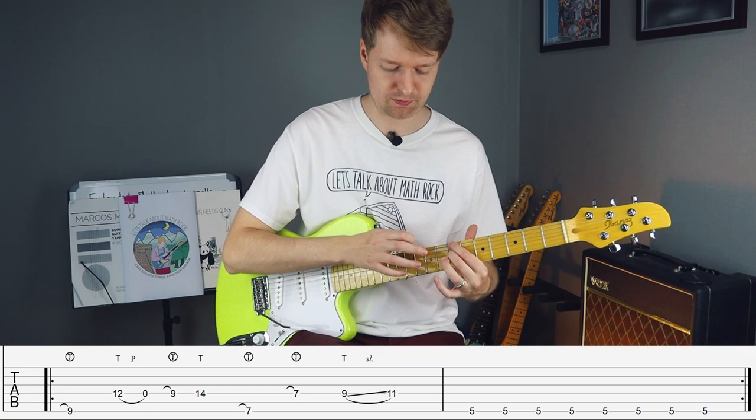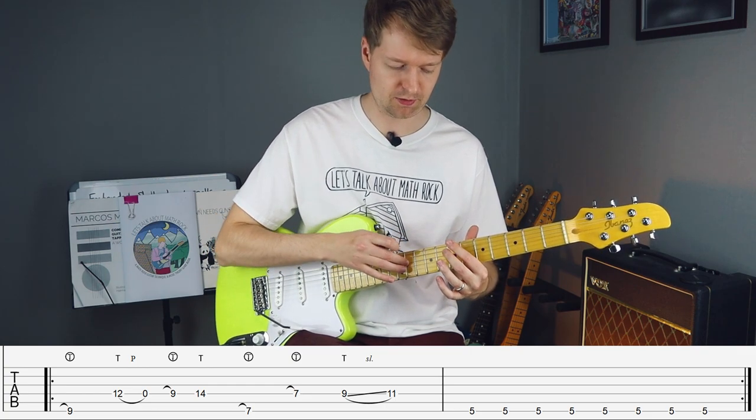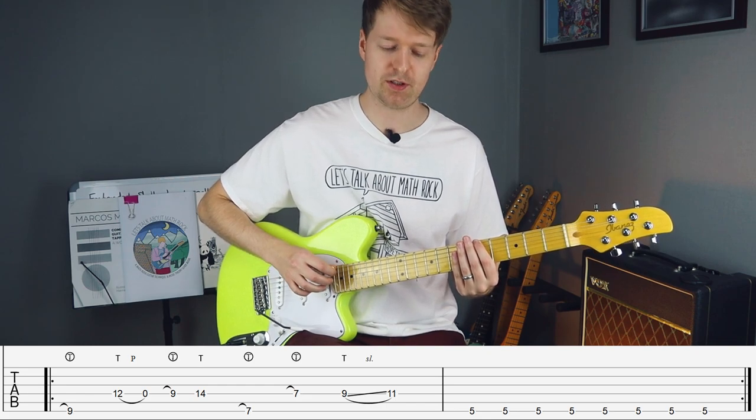One, two, three, one, two, three, four. One, two, three, one, two, three, four. Then I like to count the bar of four-four as like a bar of eight basically. One, two, three, four, one, two, three, four.